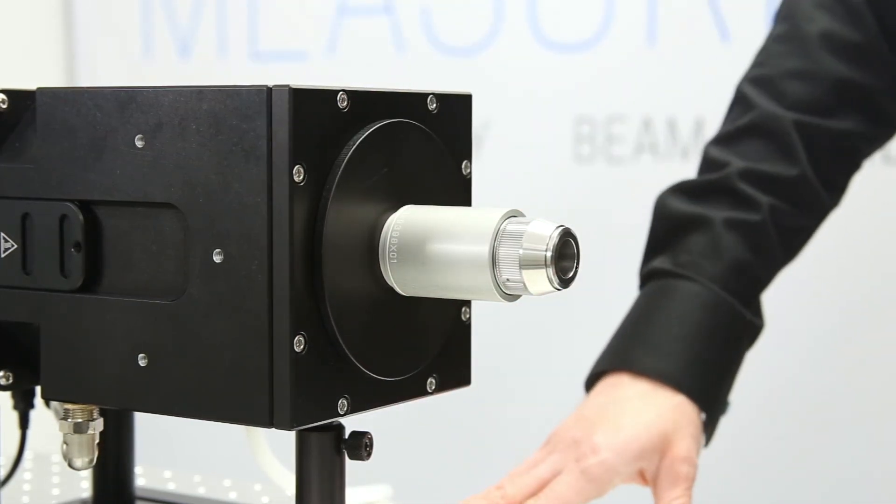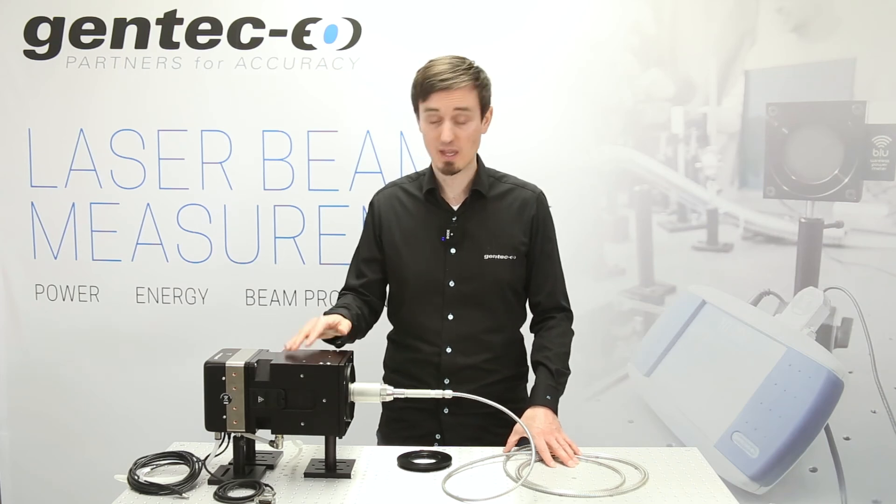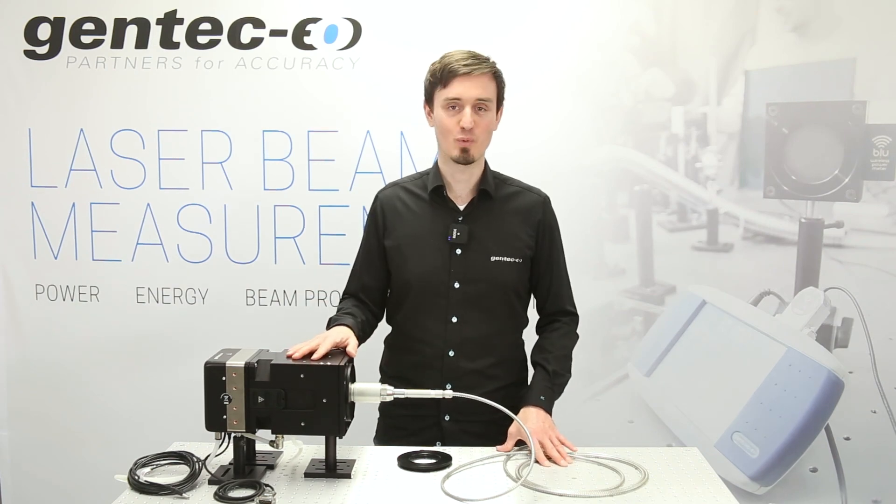And you're ready to go for safer, faster measurement with the Gentec EO accuracy and simplicity. Stay in touch with us, contact us, and subscribe to the channel. Thank you for watching.